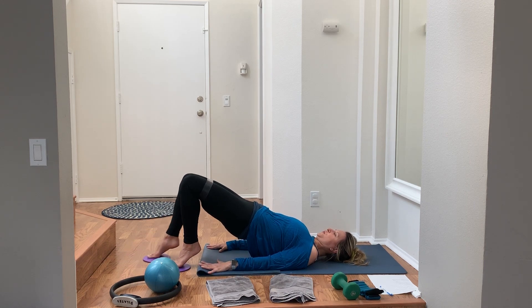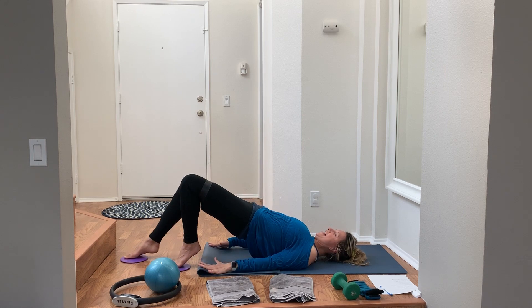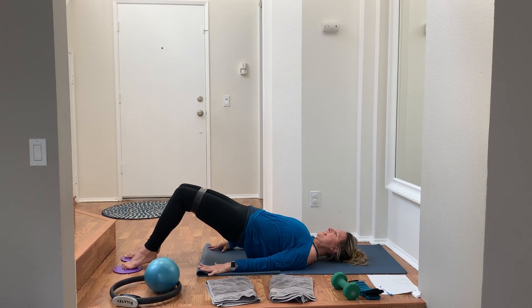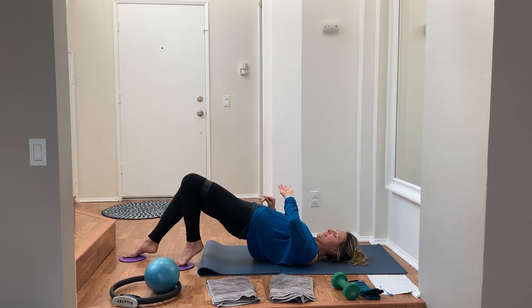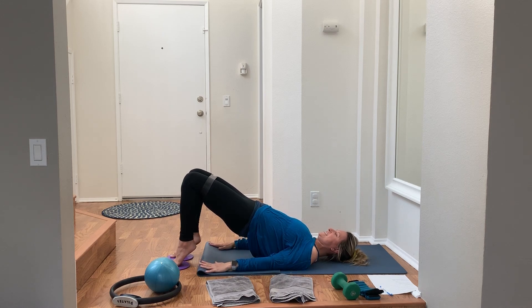Inhale out, exhale back in. You're contracting those glutes, pulling the belly in, keeping the pelvis really steady. A few more seconds. If you want a little more challenge, try to slide both legs out and pull both legs in together. So much hamstring work!